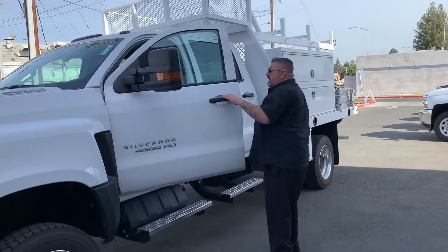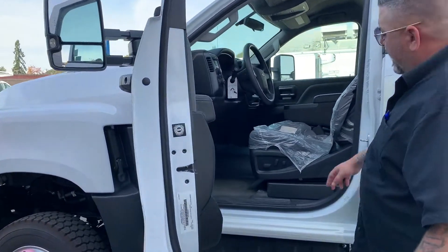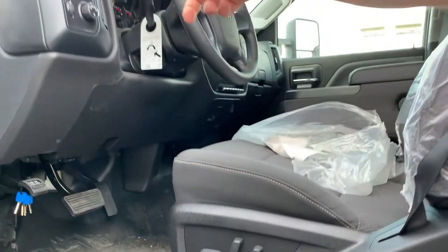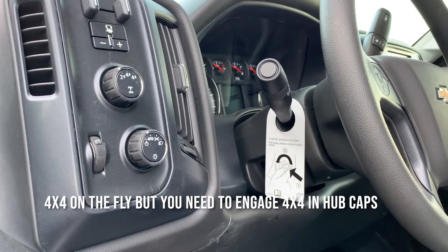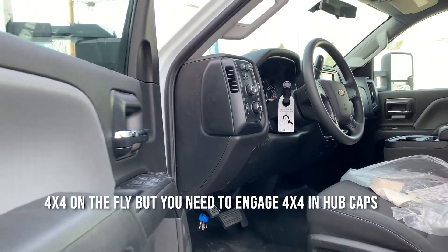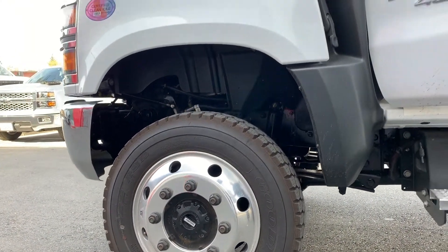As usual, folks, we're going to take a look inside. Commercial Truck Guy loves ordering these things with power seats — very few of my vehicles have them. As you can see here, the heavy-duty black cloth that's in the LTs and the 10-way power seats on it. Four-wheel drive on the fly right here instead of down on the floor panel. Now, please note, folks — just because you have four-wheel drive on the fly right here does not mean you do not need to engage the four-wheel drive on the hubs right here. Four-wheel drive on the fly — you still have to adjust the hubs on these things.